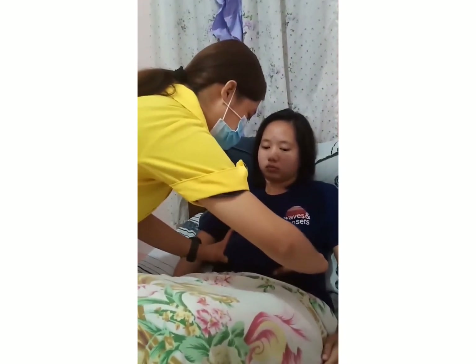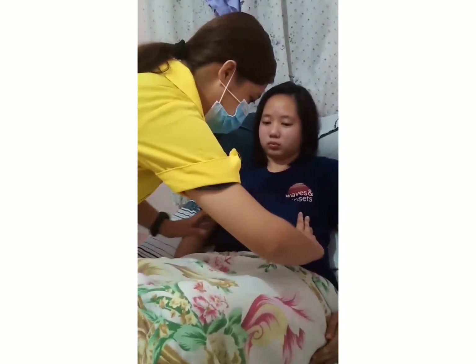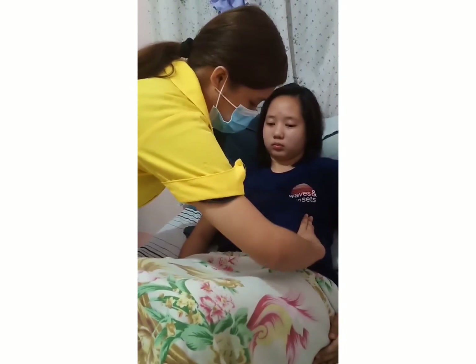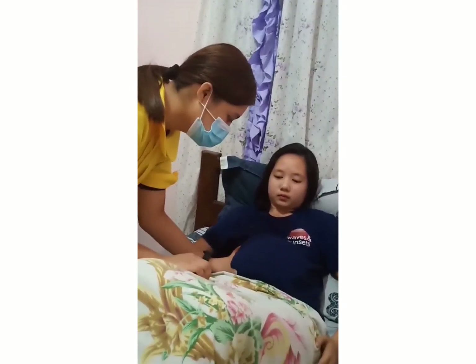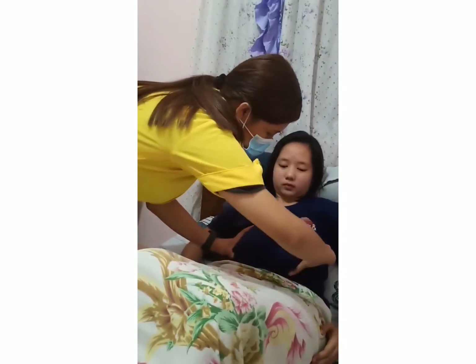Second maneuver, umbilical grip. While still facing the patient, move hands to the lateral sides of the abdomen. Perform this maneuver by placing the right hand on one side of the patient, then repeat on the opposite side using the opposite hand. The fetal back is smooth and firm.